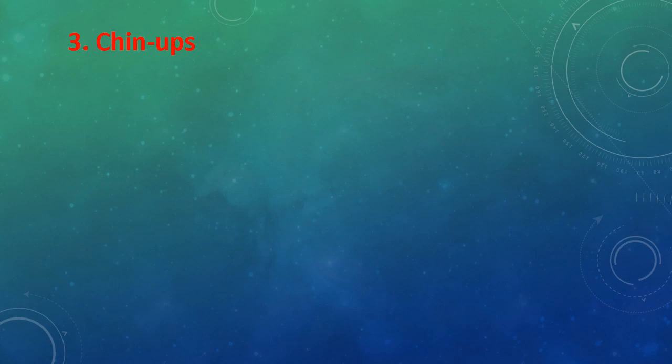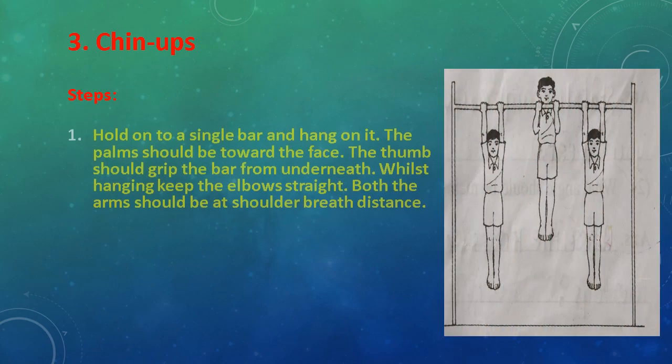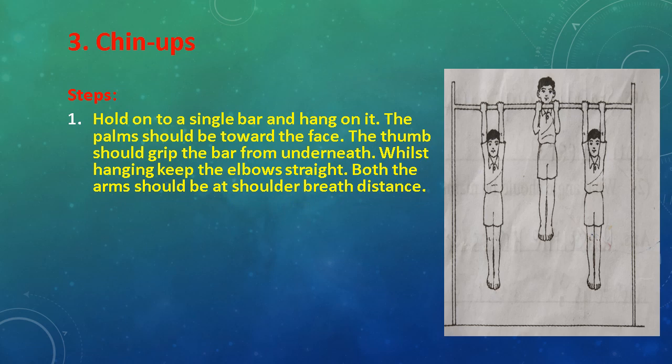Exercise No. 3: Chin Ups. Steps: Hold on to a single bar and hang on it. The palm should be toward the face. The thumb should grip the bar from underneath. While hanging, keep the elbow straight. Both arms should be at shoulder-width distance.